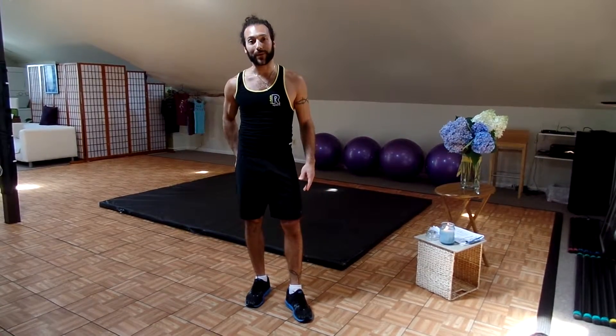Come up, shake it out. You can do it again if you need. That's the booty pumping exercise of the day. Enjoy, and I'll see you next time on the Ballet Muscle YouTube channel.